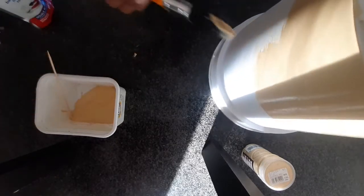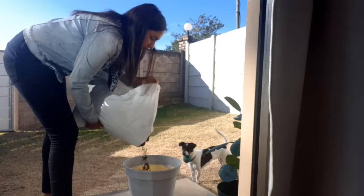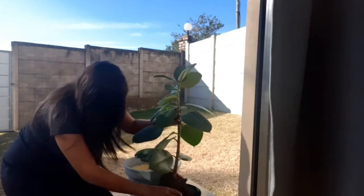After doing all of that, I decided I actually really didn't like this color, so I painted the whole thing gray. Then I just repotted the plant, put it in the stand, and that was it.